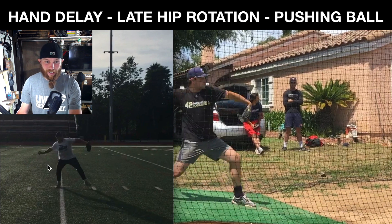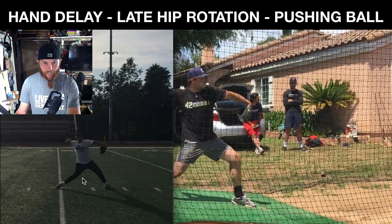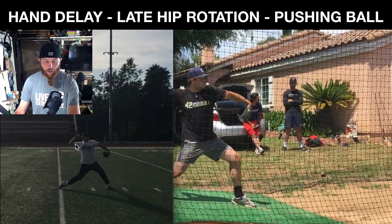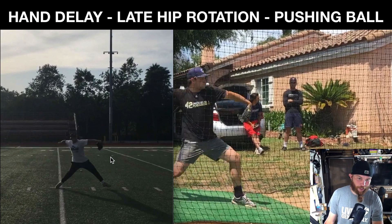Now, what this allows you to do is as you come down to front foot strike — boom — you're up. So now you're inside 90. Now you get to pull that arm. Look how — I mean, this is crazy to me. Watch this drastic difference.